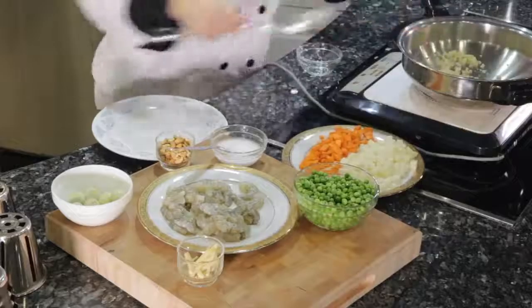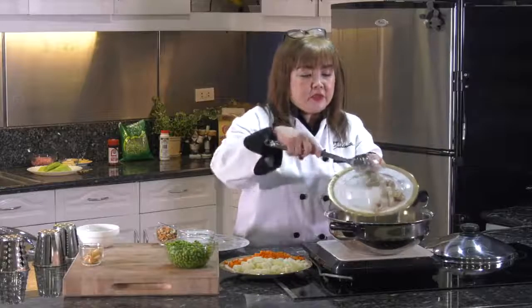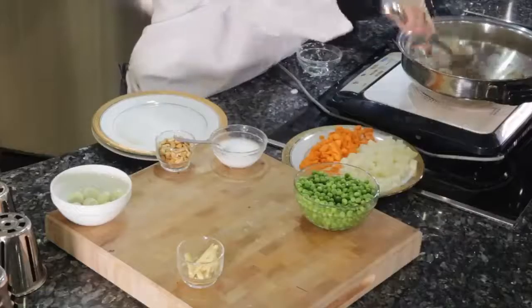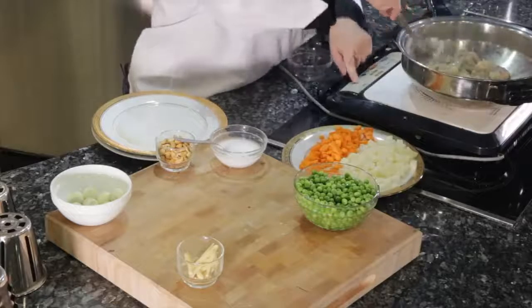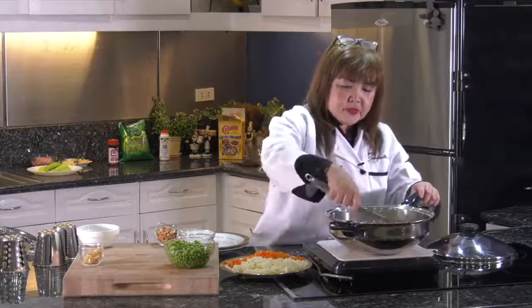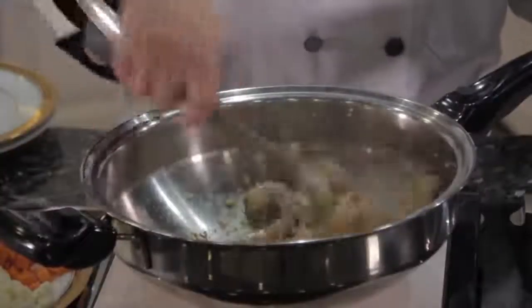You can also smell the garlic. After sautéing for about a few seconds, I'll add the shrimp. Sauté the shrimp for a while until it's cooked. Again, you don't use oil because in Salad Master, there's no need for cooking oil.